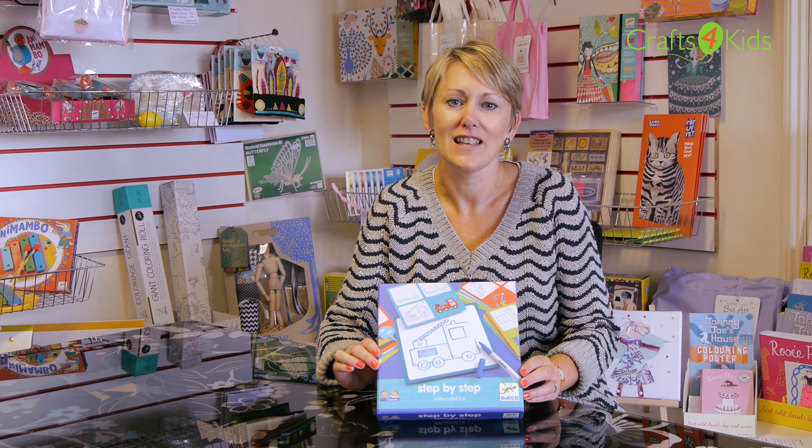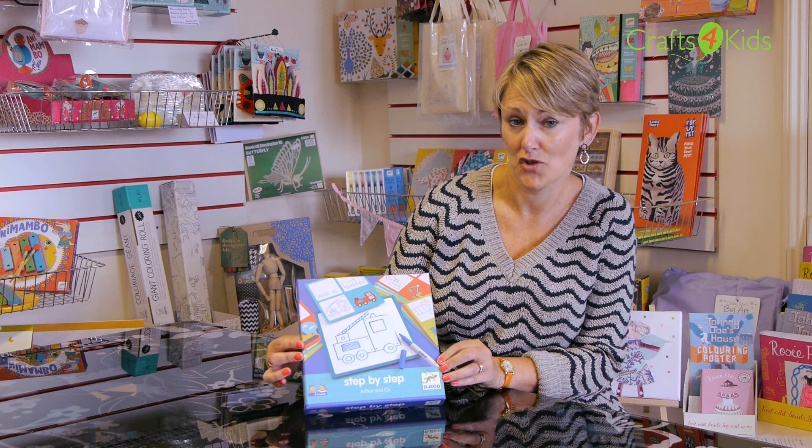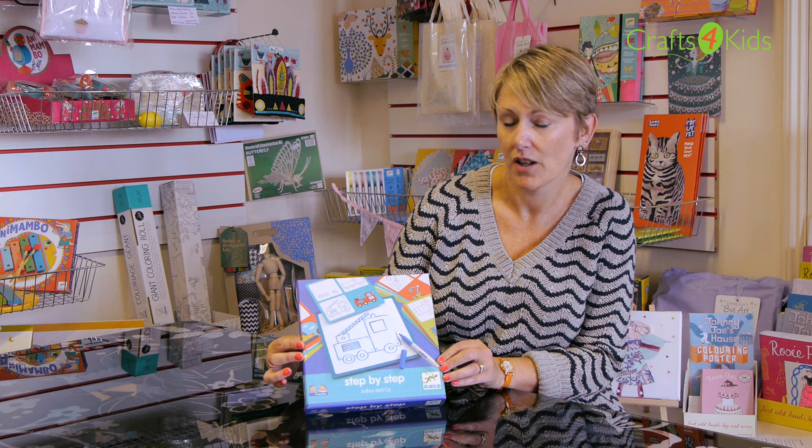Hi, I'm Vicki from Crafts for Kids and today I would like to introduce you to our step-by-step learn how to draw, especially for three years plus.